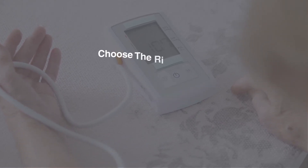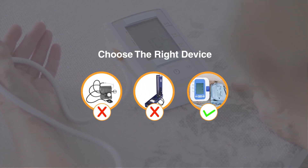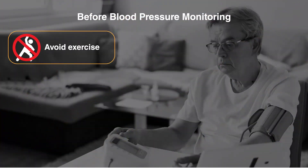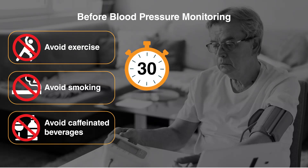A simple and reliable choice of device would be to use an automatic upper arm measuring blood pressure device. Avoid exercise, smoking, and consuming caffeinated beverages at least 30 minutes prior to monitoring.